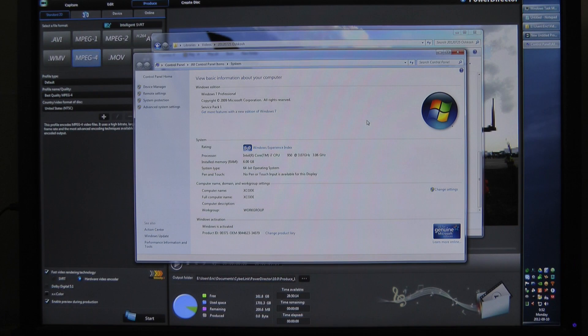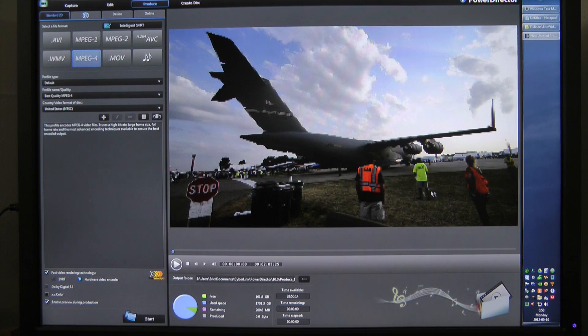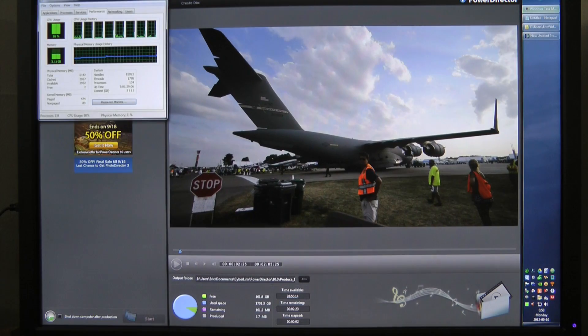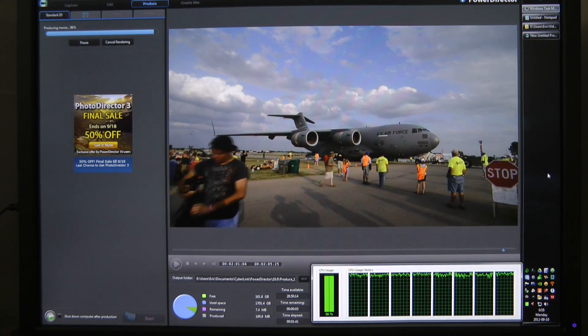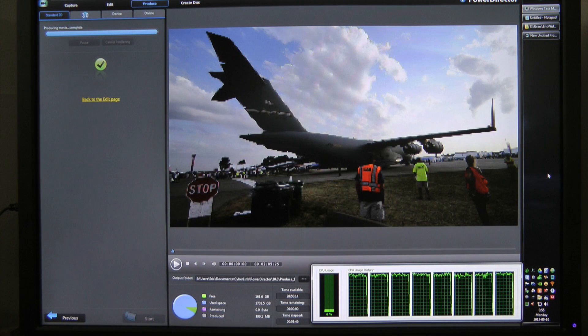Just for grins, we're going to compare it to my main video encoding PC, which is an Intel Core i7-950 running at 3.07GHz with 6GB of RAM, also Windows 7 Service Pack 1. We're going to go straight CPU for now. Alright, our time elapsed was 1 minute and 46 seconds — just a little bit faster than real time.